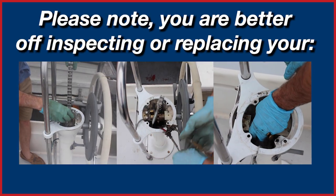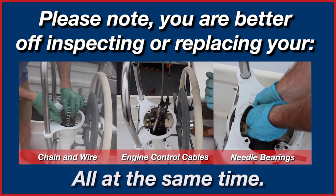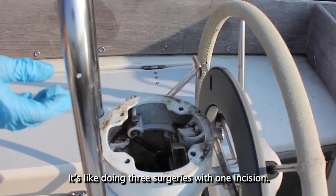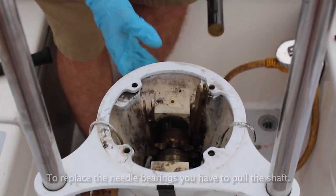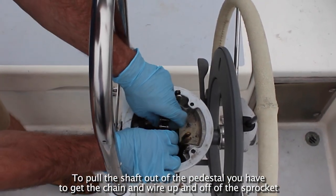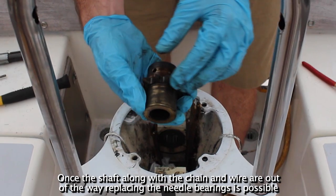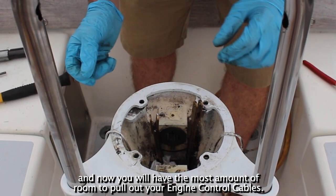You are better off inspecting or replacing your chain and wire, engine control cables, and the needle bearings all at the same time. With any of these preventative maintenance items, you have to take the top of your pedestal off or access the steering system. It's like doing three surgeries with one incision. To replace the needle bearings, you have to pull the shaft. To pull the shaft out of the pedestal, you have to get the chain and wire up and off the sprocket — in most cases, easiest if done back at the radial or quadrant. Once the shaft along with the chain and wire are out of the way, replacing the needle bearings is possible, and now you will have the most amount of room to pull out your engine control cables.